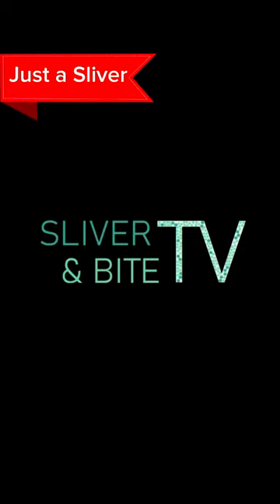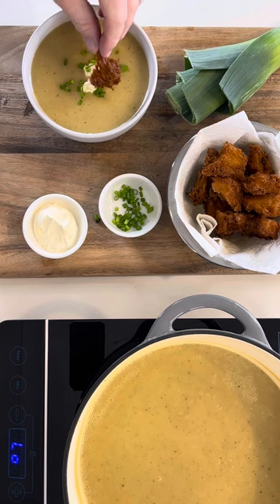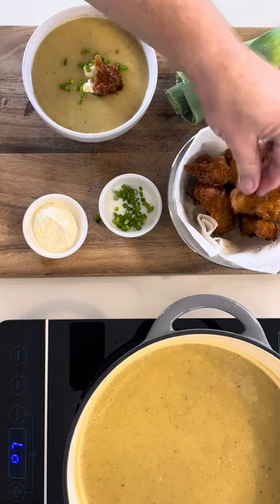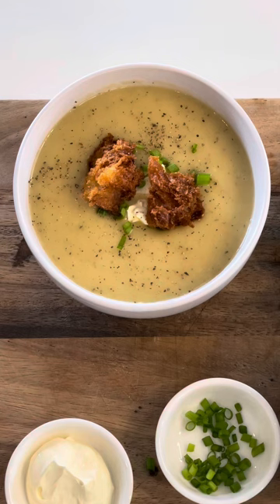Welcome to Just A Sliver. Here's a sliver of Leek and Potato Velite Soup. This soup is suited to all seasons due to the subtle taste of the leek.